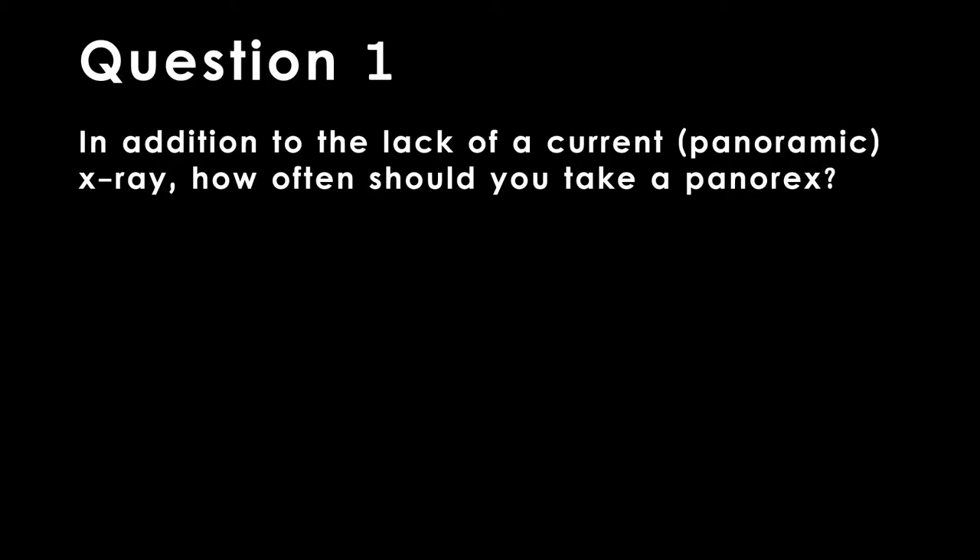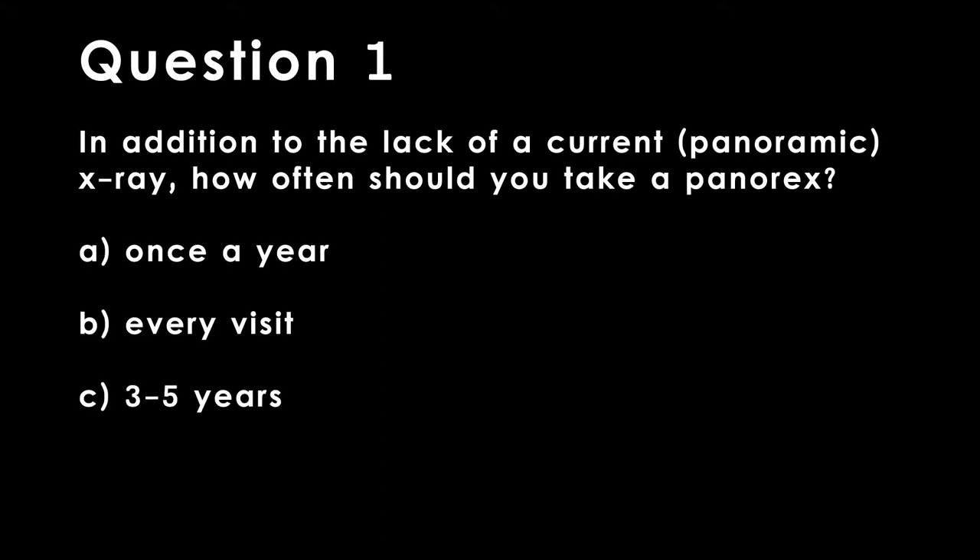Question 1. In addition to the lack of a current x-ray, how often should you take a Panorex? A. Once a year. B. Every visit. C. Three to five years. D. Every ten years.